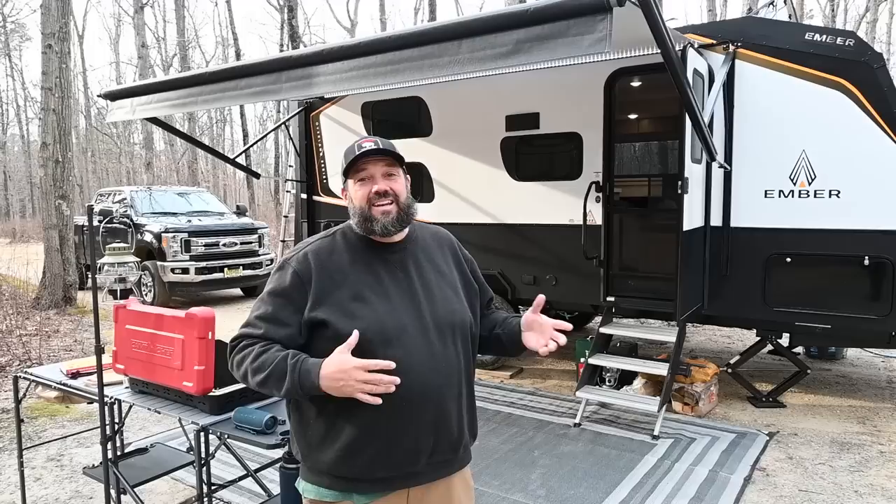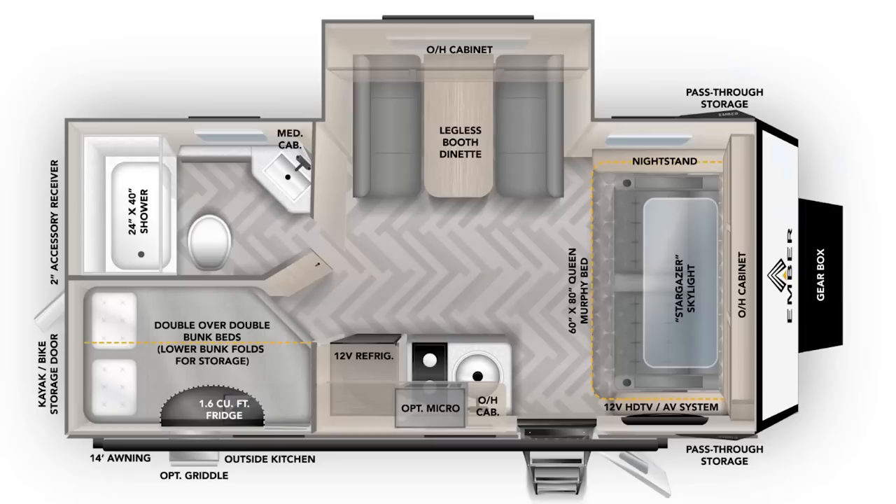It's so great to be back on the show. I did one tour with you before and it's really exciting to be back here giving you a tour of my new Ember Overland 191 MDB. I'm super excited because Ember is a new manufacturer, about a year old. They made their product debuts this fall and they're really shaking things up with buzzworthy products. They're trying to build off-road, off-grid adventure trailers, and I personally think they're knocking it out of the park. I want to disclose I'm a brand ambassador, but I do own this trailer — I purchased it, I've been camping in it, and I love it.